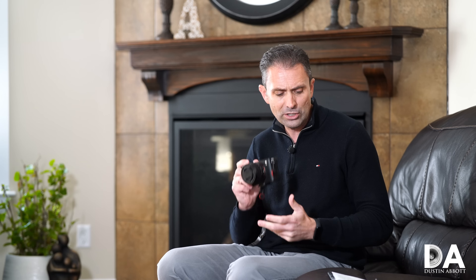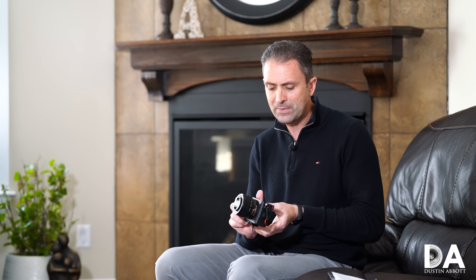Beyond the AF improvements, there are a few other upgrades: 10 frames per second like the A7 III, but now you can shoot with the silent shutter and still get 10 fps — very advantageous in some environments. The buffer depth has also increased to 115 RAW or 223 JPEG on the A7C, versus 89 RAW or 177 JPEG on the A7 III. The A7 III was already fantastic; the A7C is just a little bit better in a number of ways, and the autofocus feels really mature and has hit its stride.